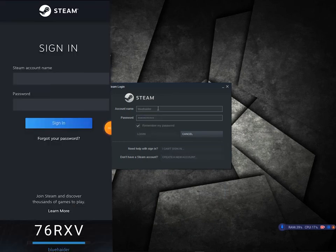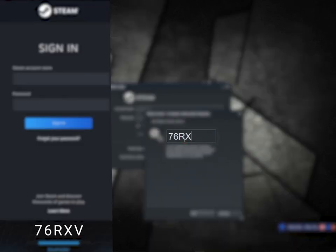Hello there. I found a solution on how you can transfer a SteamGuard code without having a 15-day hold.